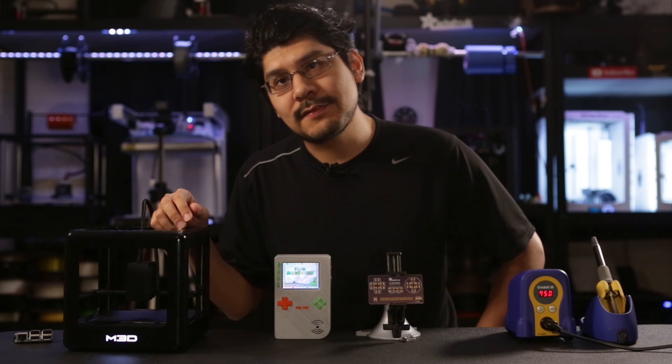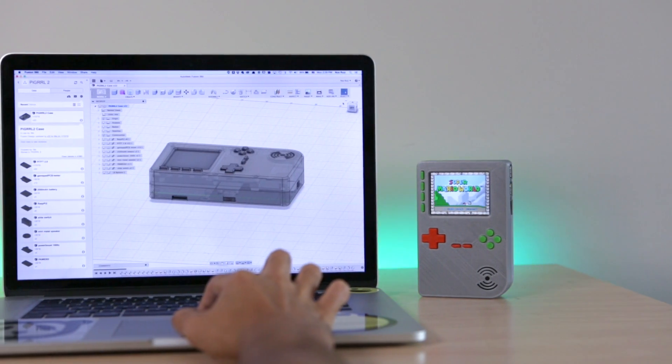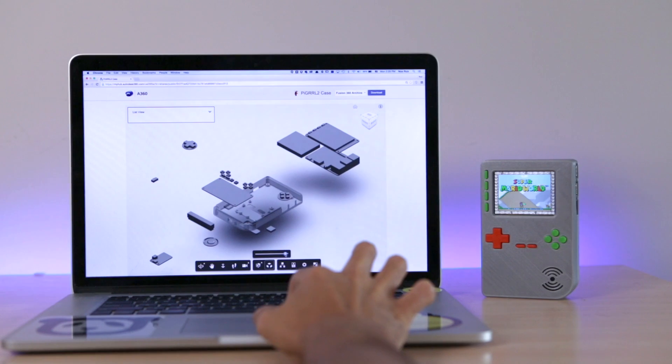We've of course got everything you need in the Adafruit shop. We made the case in Autodesk Fusion 360 so you can modify the design if you want to make your own upgrades. It's free to download and features sketches of all the components so you can reuse them for other projects.